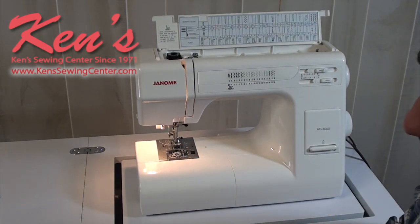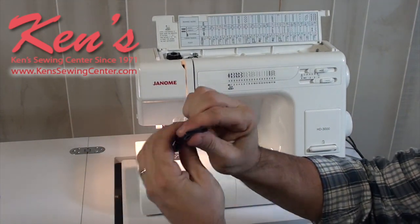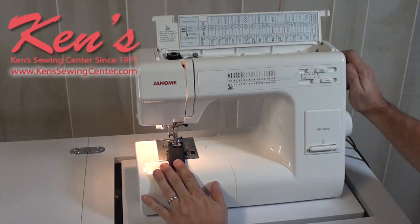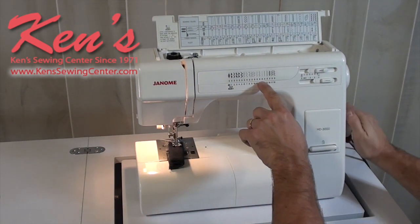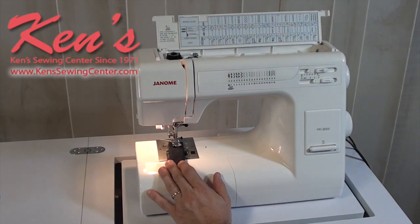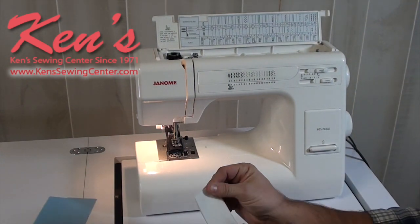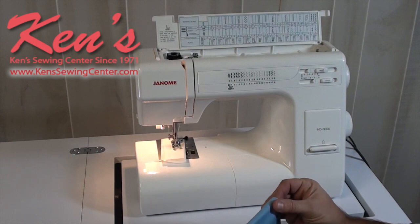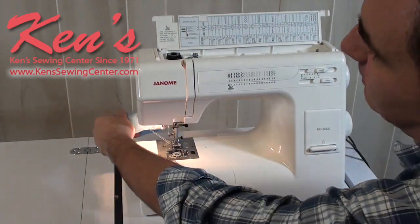HD in the model number stands for heavy duty, and this machine is definitely a heavy duty machine. Here with standard denim stacked to 8 ply — probably the heaviest sewing you'll ever do — raise the presser foot, position the fabric, select the stitch using the orange selector on the right side, and go. Notice how it goes through 8 ply of denim with ease. Then sewing through a standard cotton, and then onto a stretchy material — you can regulate the speed with the electronic foot control. Reverse and back-tack, then trim with the little razor on the left side of the machine.